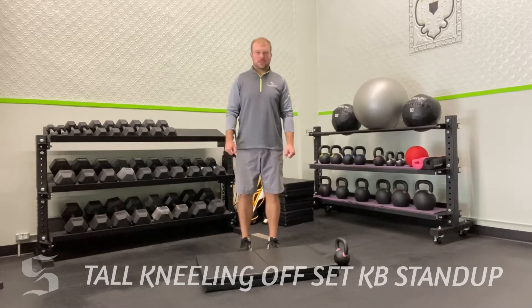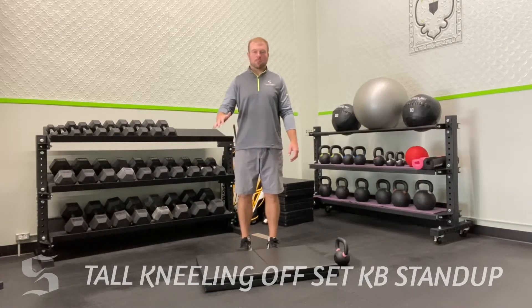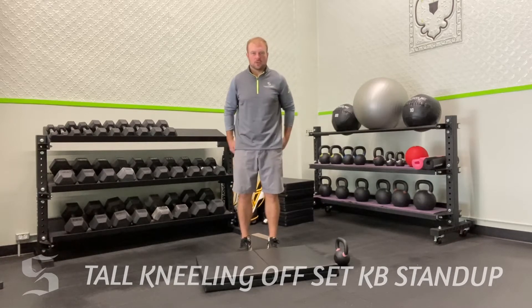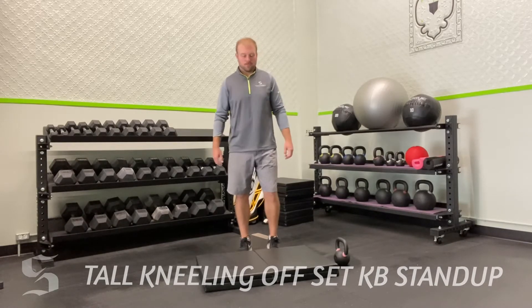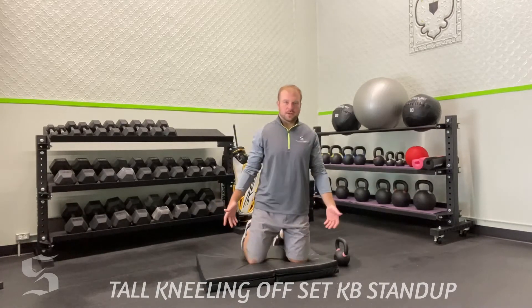It's designed to really offset you, so it's an anti-rotation exercise — we're going to have weight on one side. We're also going to challenge your setup by starting tall kneeling and moving through different ranges of motion, trying to get your body off balance so you have to correct it the whole time. It's a great core exercise, glute exercise, and also great for stability training, which is very important for both athletes and the general population.